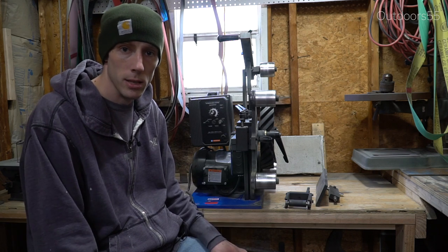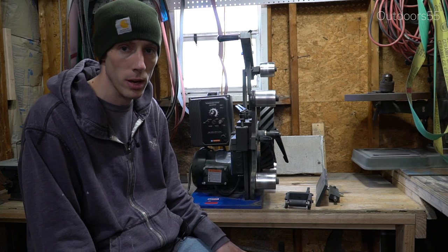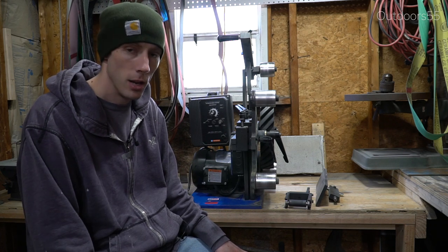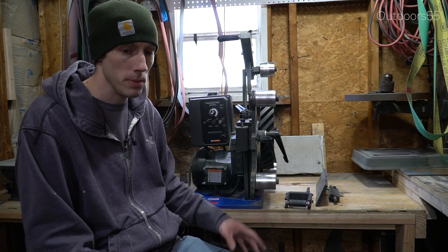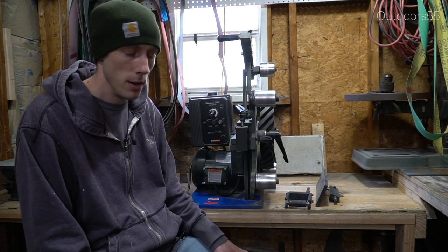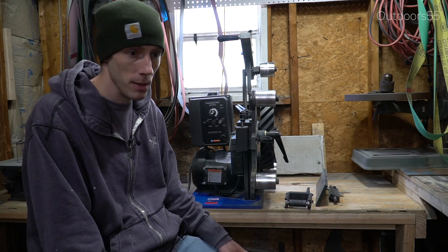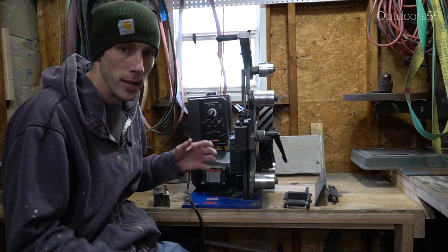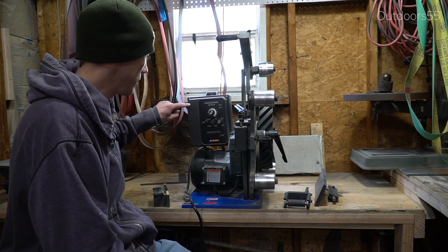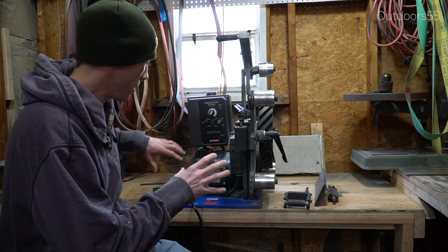Heat treating is one of the biggest things you can do in knife making — making sure your heat treating is as good as you can possibly get it. You can shape a knife with an angle grinder and if it's heat treated properly it's going to make an awesome knife. You can shape a knife using the best grinder in the world, but if it's heat treated poorly, it's going to suck.